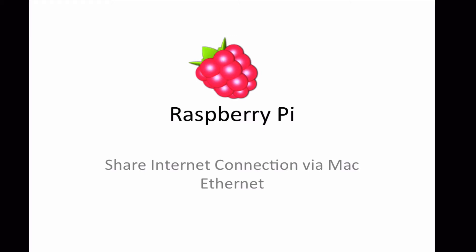Hello and welcome to this Raspberry Pi tutorial. In this tutorial I'll be showing you how to set up a shared internet connection via your Mac's Ethernet port, so the Raspberry Pi can connect in via Ethernet and have internet access. This can be used for any device you want to plug into your Mac that has an Ethernet port. So let's begin.